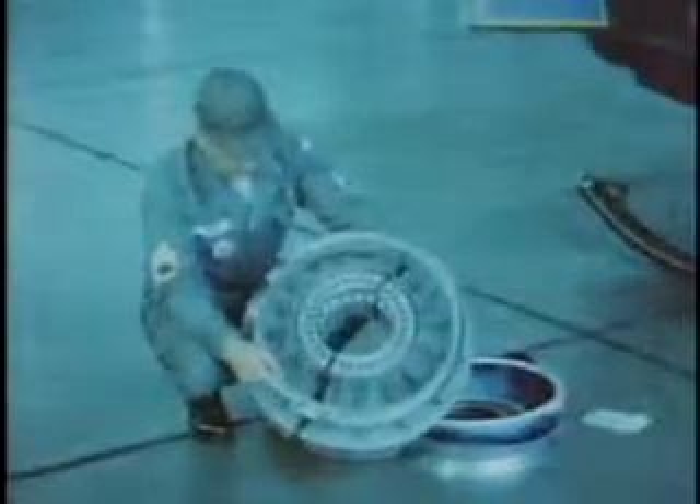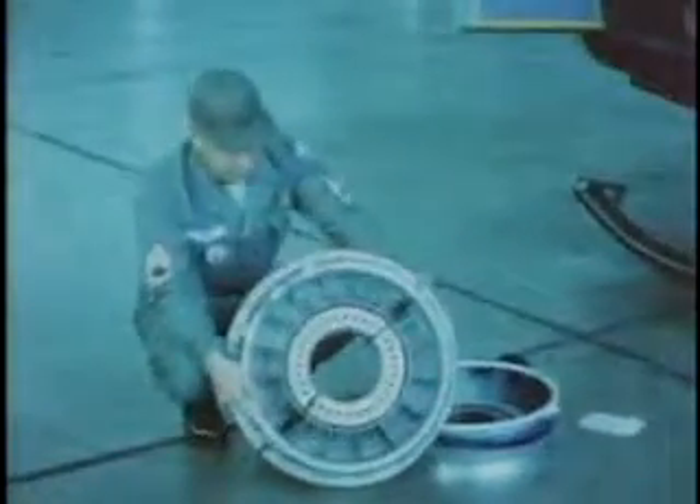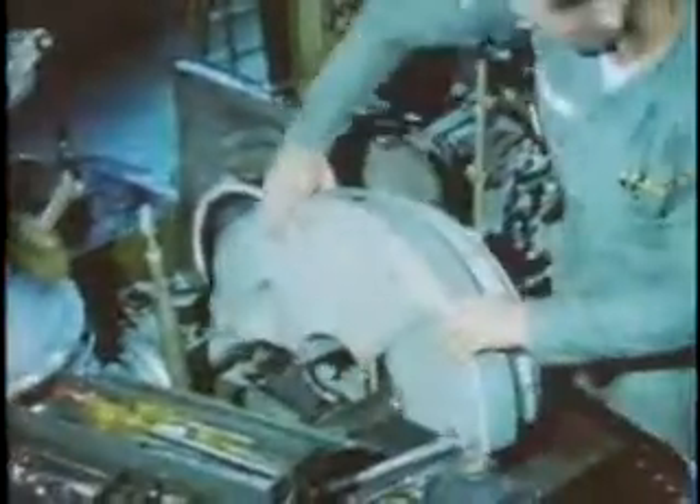This prototype of the UH-1 universal particle separator is being installed in a UH-1D helicopter. Developed by the Army Materiel Command, it is designed to reduce erosion of the T-53 engine, used to power the UH-1B, UH-1B 540, and the UH-1D.